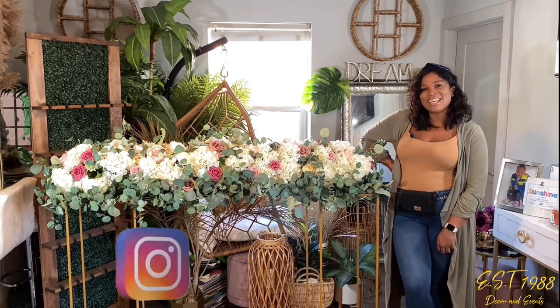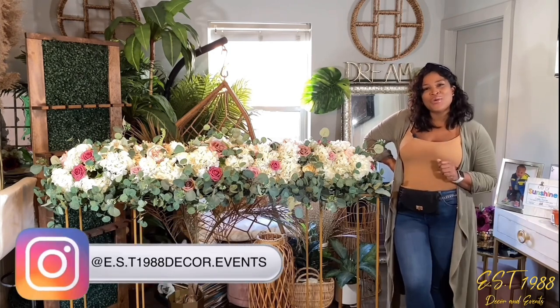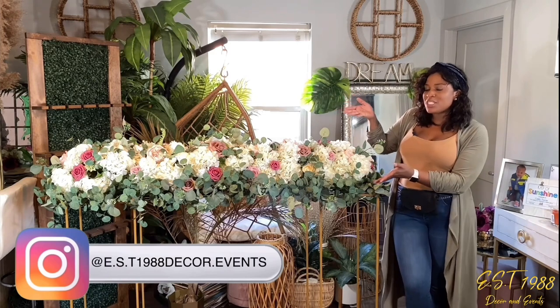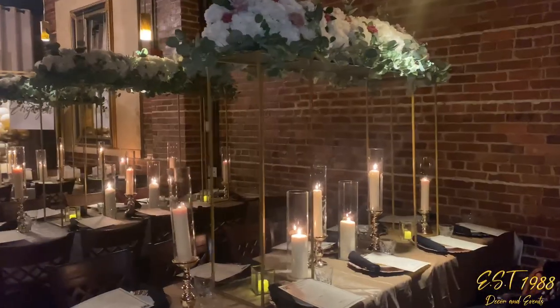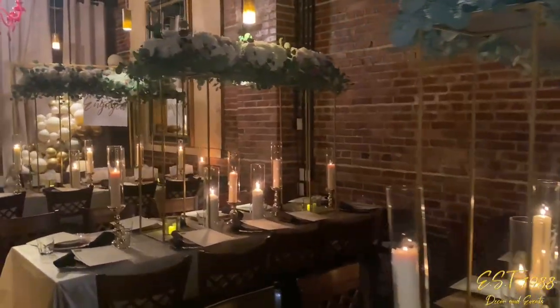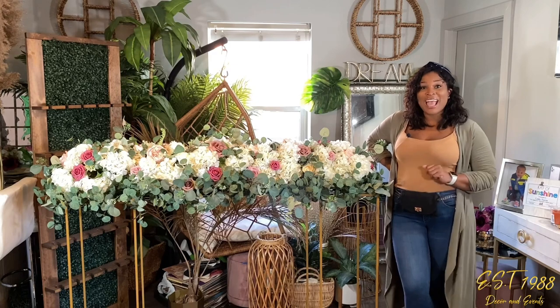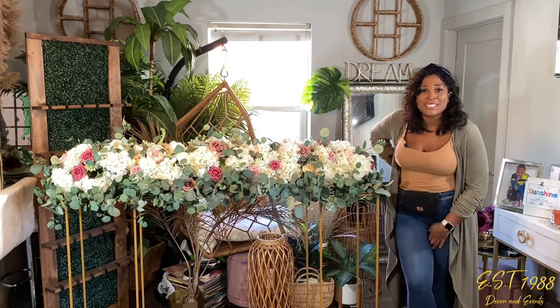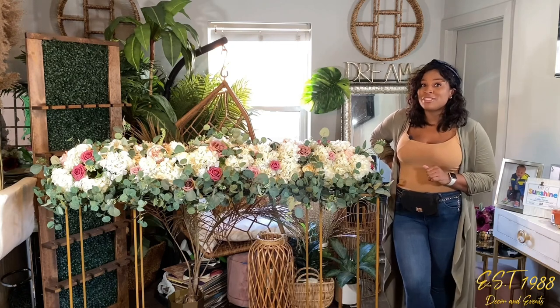Hi, I'm Ebony and I'm here from EST 1988 Day Corn Events. Today I want to show you how you can make this gorgeous floral centerpiece yourself for your next event. I'm going to show you all of my tips and all of my tricks that I use to achieve this look. Make sure you like and subscribe, and follow us on Instagram so you can see way more videos and I can share way more secrets with you.